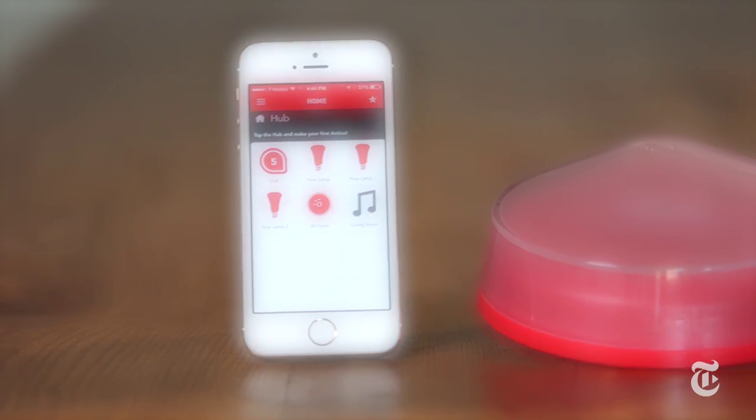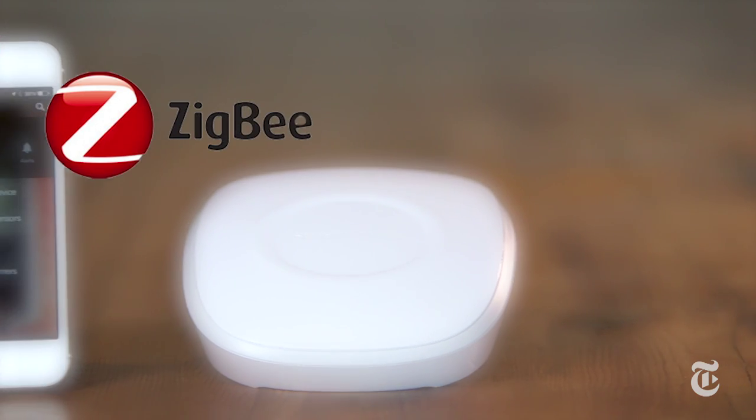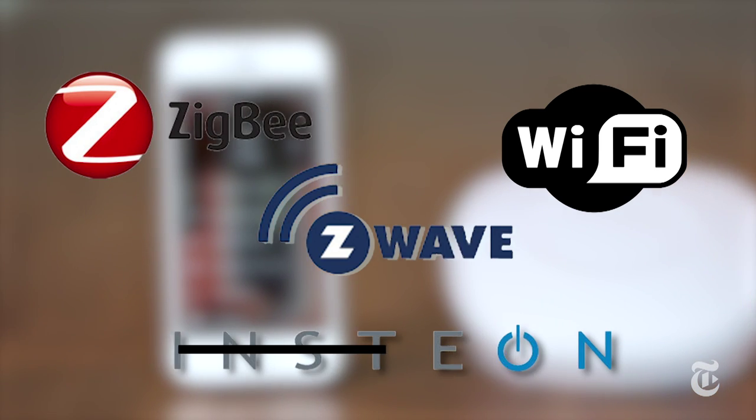So Revolve, for example, speaks Wi-Fi, Z-Wave, and Insteon, but not ZigBee. And then SmartThings speaks ZigBee and Z-Wave and Wi-Fi, but not Insteon. You kind of see where I'm going here? You keeping up?